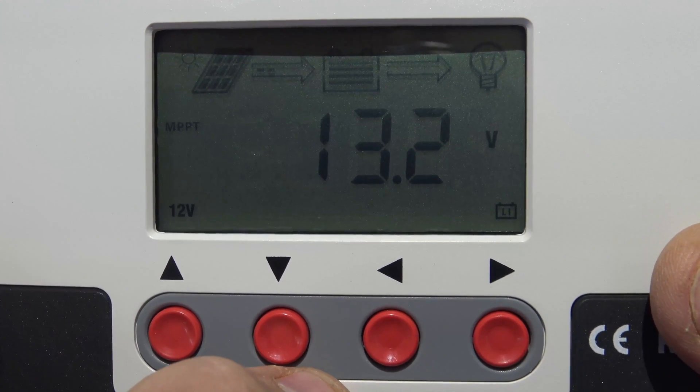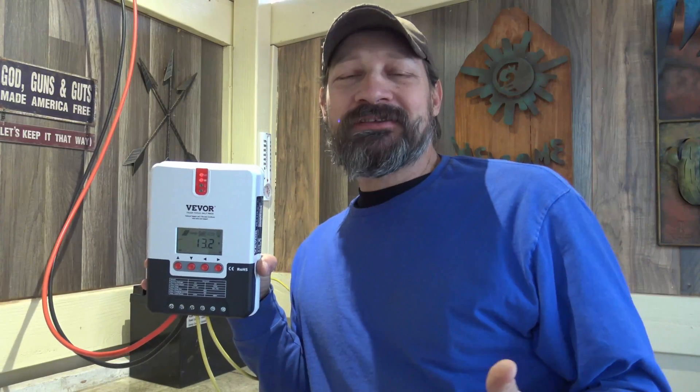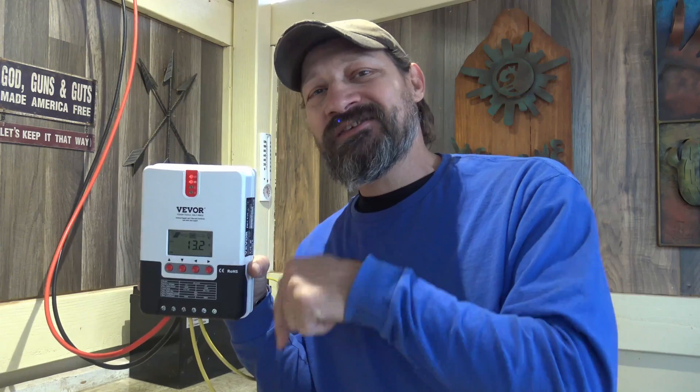I want to say thank you to Vever for sending this charge controller out for review — I really like it. Well folks, that's all I have for you today. I hope you enjoyed the video. These charge controllers are manufactured and then rebranded with lots of other people putting their name on them. They are very reliable — I've been using them for a long time. These are fantastic charge controllers. If you're interested in this unit, I'll put a link in the description box down below where you can find it. Thank you guys so much for watching. We'll see you on the next one. Bye for now, everybody.